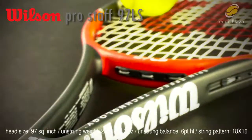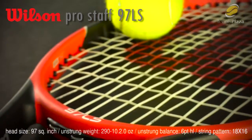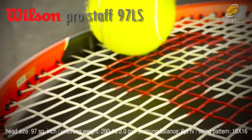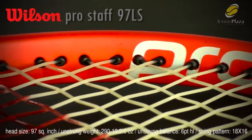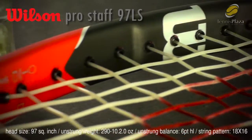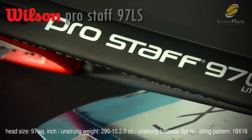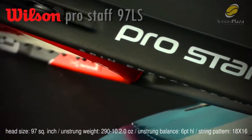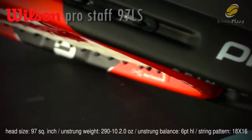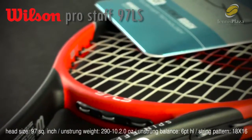The Pro Staff 97 LS will be 10.2 ounces but it will feature spin effect technology. The game is changing and spin is a big part of it. Spin effect technology allows you to hit more spin by having fewer cross strings. The string bed is actually 18 mains by 16 crosses, so you get much less friction and those main strings will really snap back giving you that extra spin.